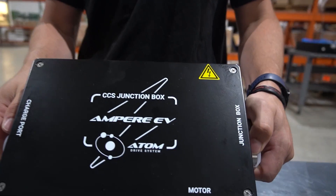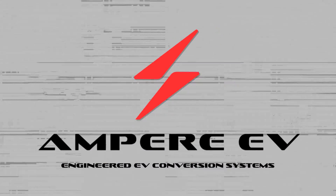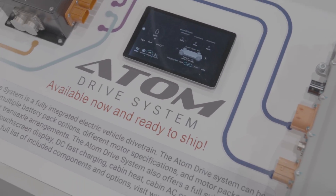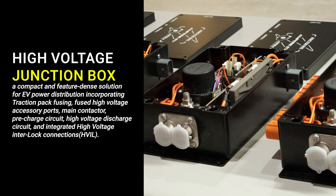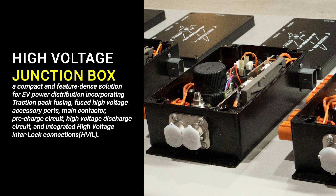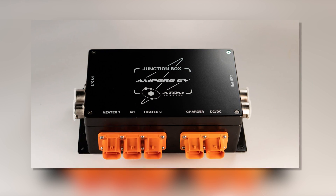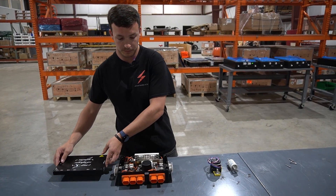I'm Lawson with Ampere EV and today I'm going to talk to you about junction boxes. The junction box is a product that we sell as part of our Atom Drive system that we're really proud of. We spent a lot of time developing this to be a really compact package. If you're familiar with junction boxes you know the effort that goes into them, but if you're not, I'm going to walk you through how they function and what's inside them.